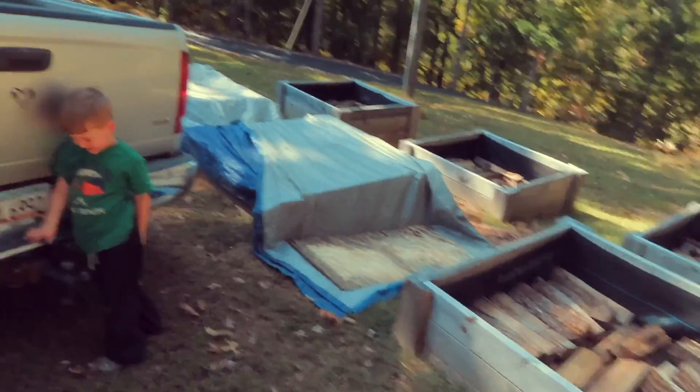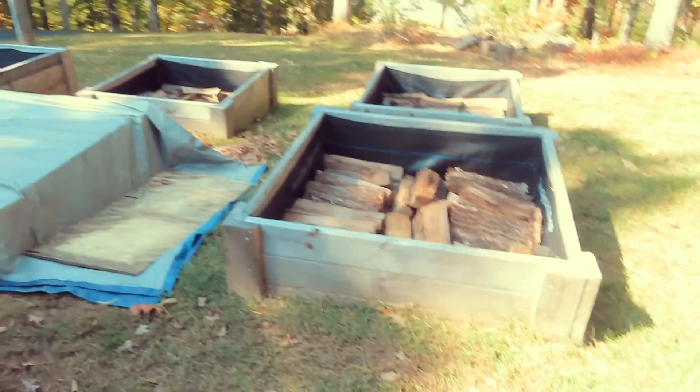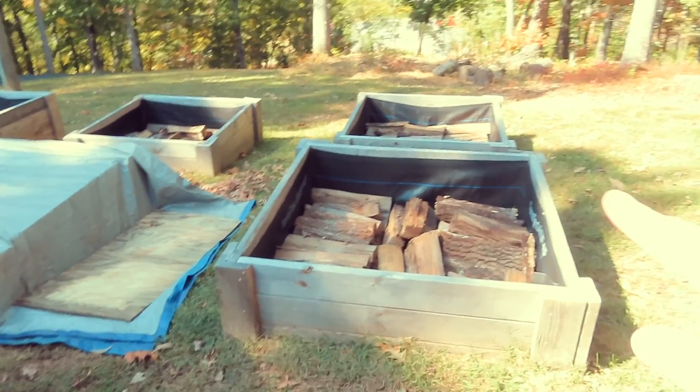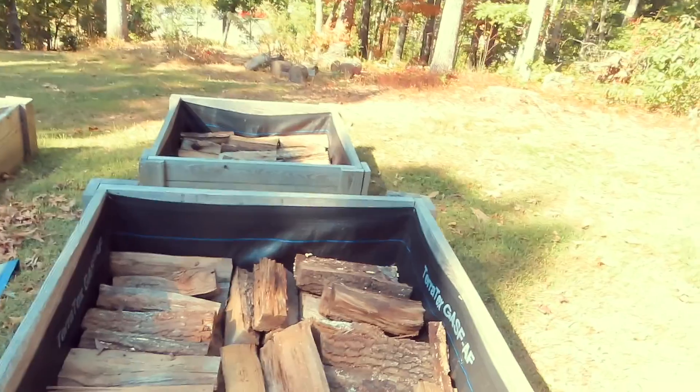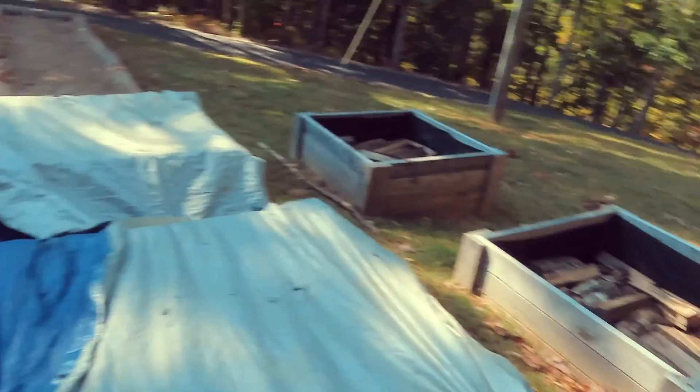So earlier today we filled these beds with more wood on the bottom so that way we wouldn't have to fill so much dirt inside. These are done — they're already covered.